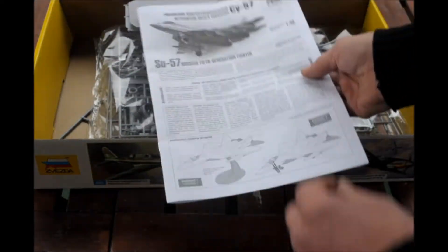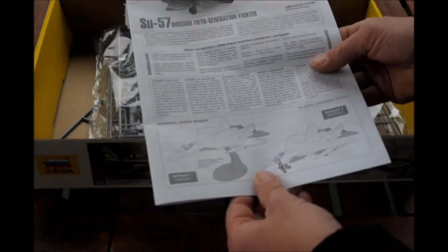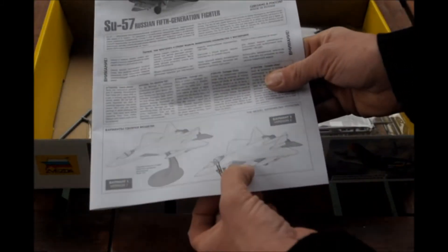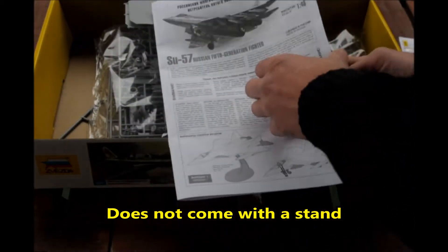We have a actually really thin instruction page showing two options — one on a stand, so it comes with a stand, and one on the wheels with the ladder. So it comes with a cockpit as well.